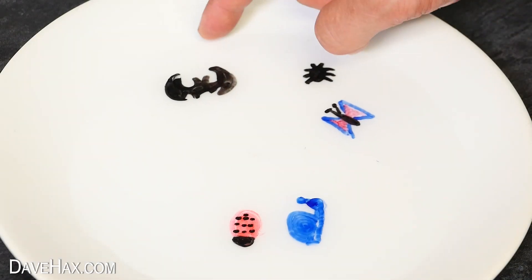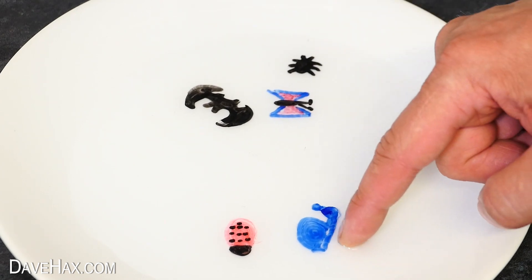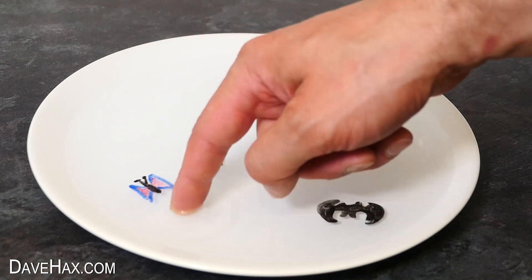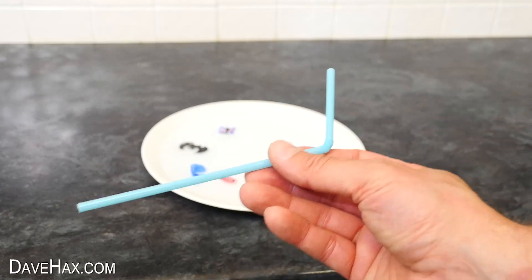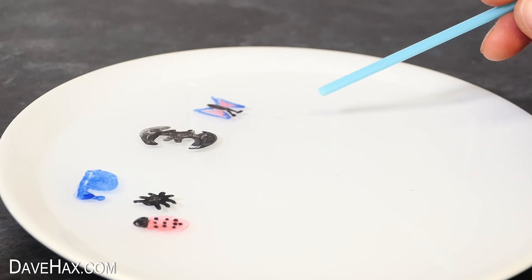You can carefully move them around with your finger, or what is really cool is you can take a drinking straw and fire them around by blowing through it.